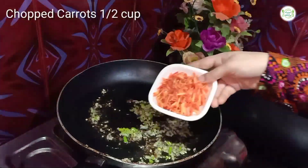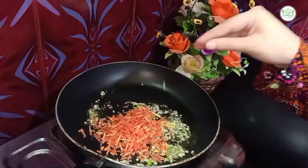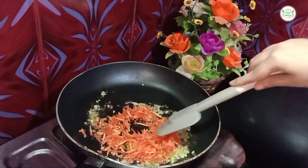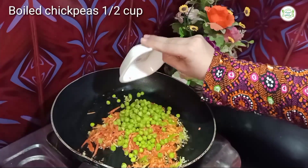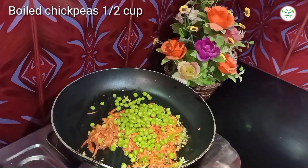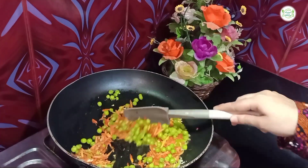Now I will add chopped green onions again and mix it in a bit. Mix it again. I will mix it for about 1 minute. If you want to add some water, you can.